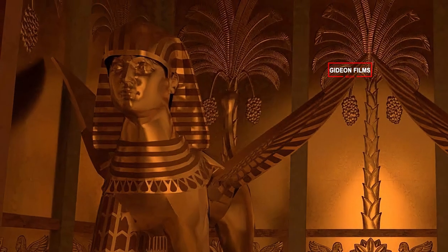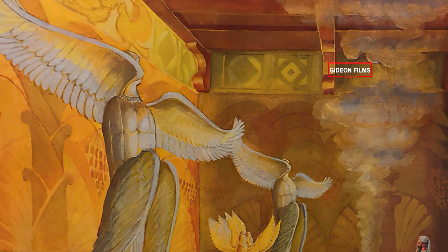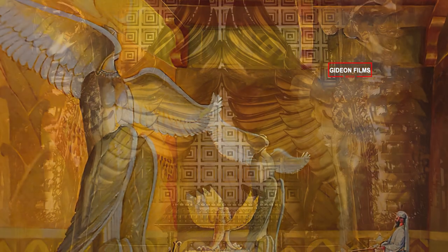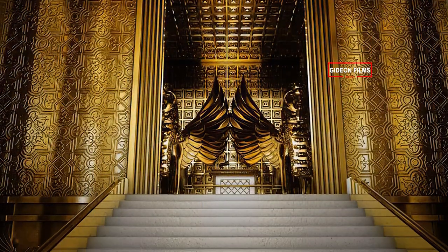Similarly, one wing of the second cherub was five cubits long and touched the other temple wall, and its other wing, also five cubits long, touched the wing of the first cherub. The wings of these cherubim extended twenty cubits. They stood on their feet, facing the main hall.